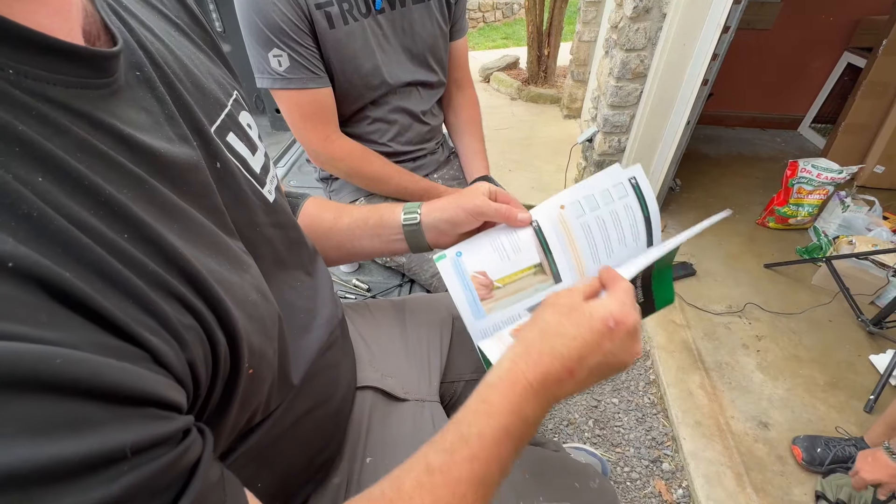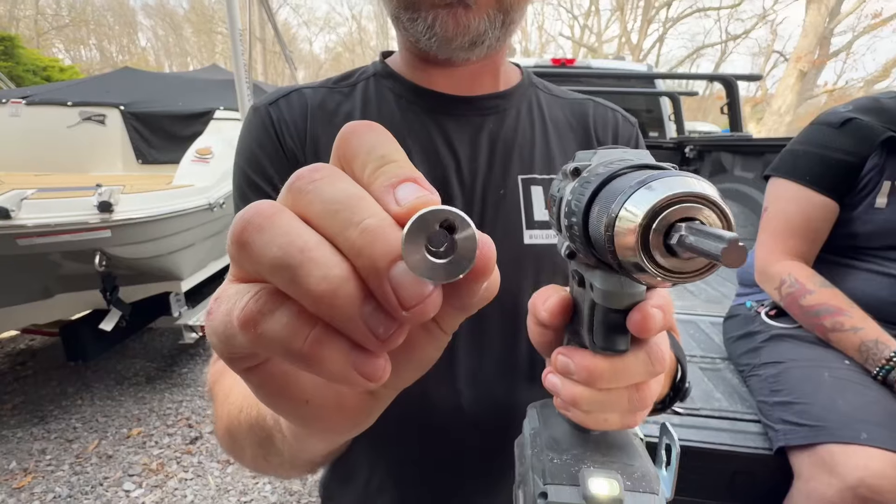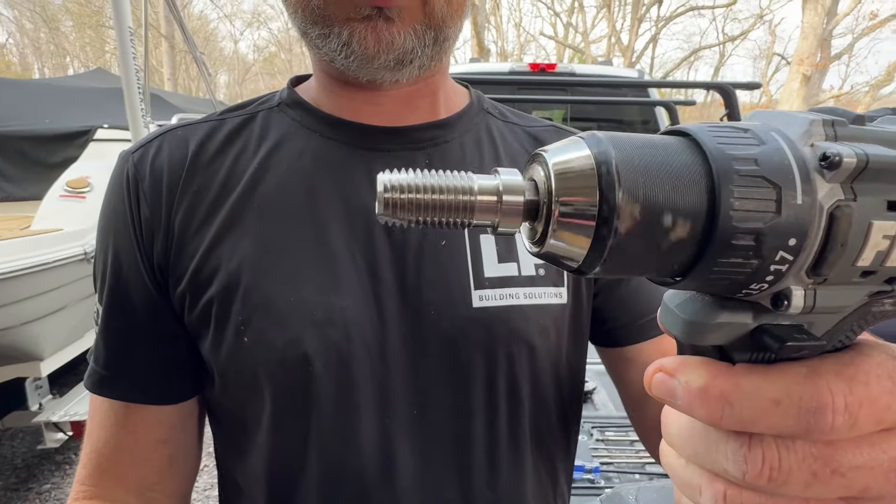I've also been really impressed with Cable Bullet's simple picture instructions that take you step by step through the process of how to turn your existing wood railing with wood posts into a cable railing, so you can get the look you want and save a bunch of time and money.